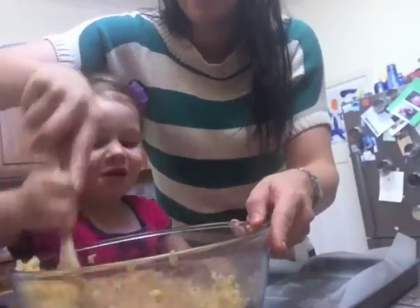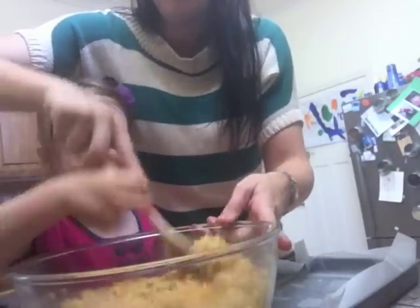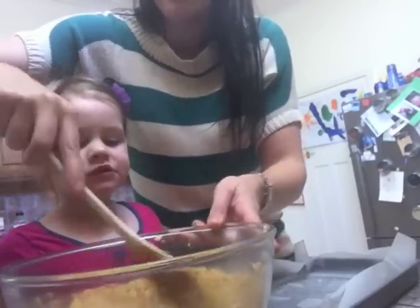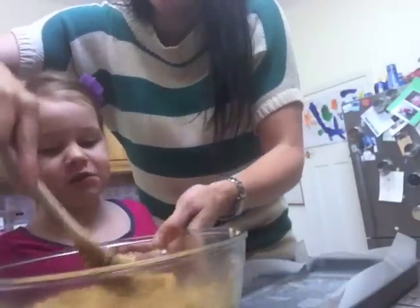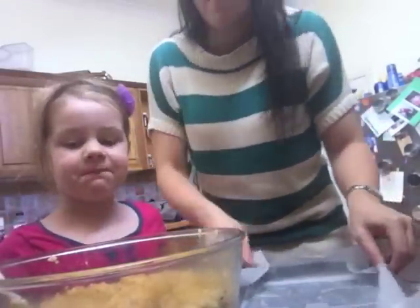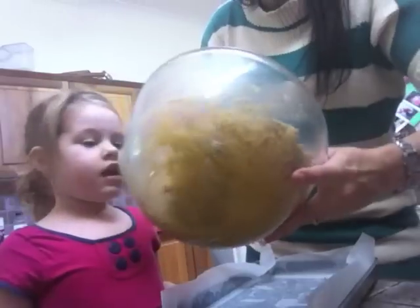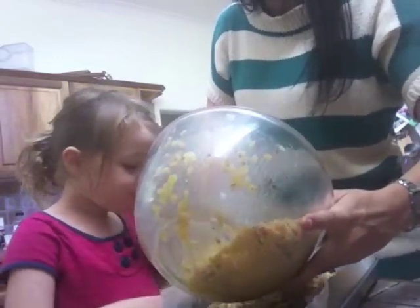We'll do it together, very gently. Our mix is like that — it really tastes nice! Then we're just going to pour it onto our tray and press it in — not roll it, just press it. It's a bit messy!